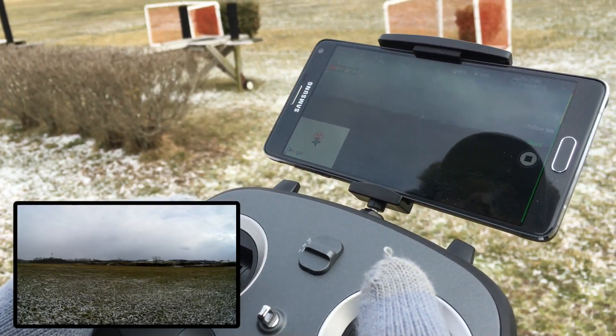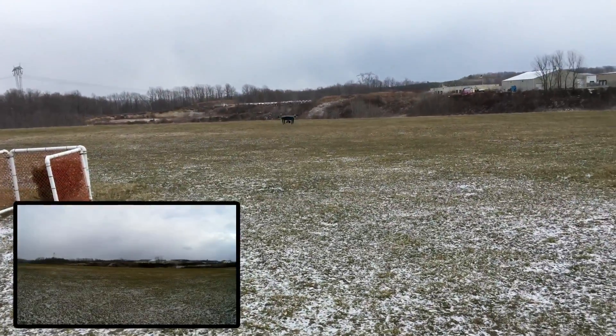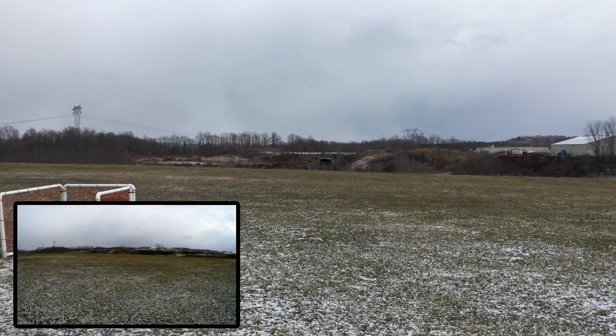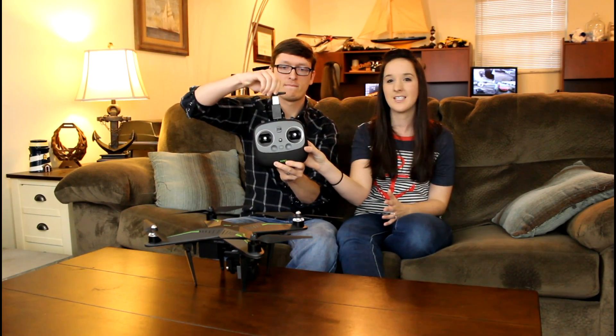It flies with a GPS lock and it does so extremely well. Moving from the quad, I want to take a look at the transmitter because this is now my favorite transmitter I've ever used. We cannot preach enough about the way it feels and the way it looks — you just don't understand how good this feels.